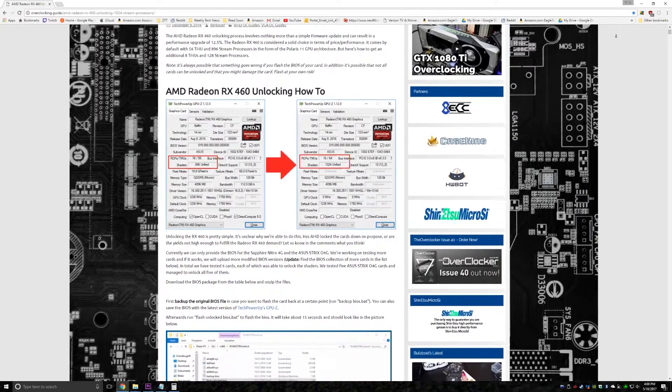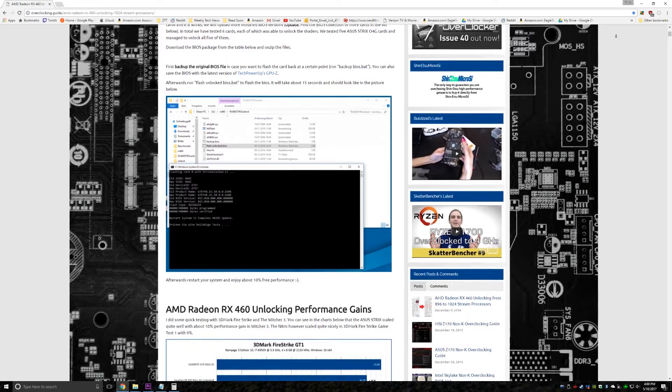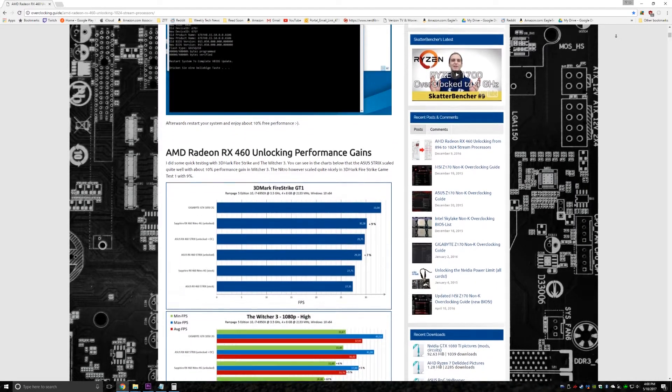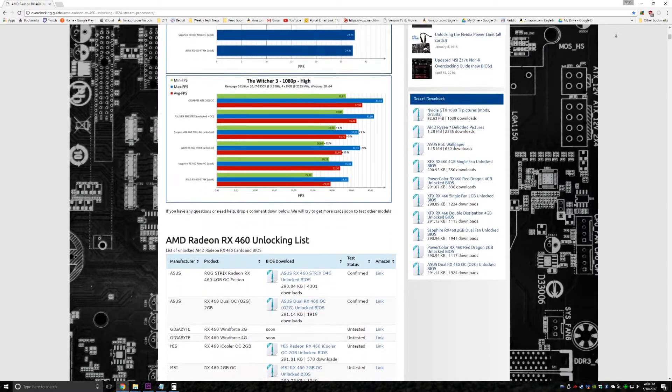First off, I highly recommend going over to the first link in the description. Here on overclocking.guide there is a ton of information about this entire process, which I highly recommend you read the whole thing. It explains exactly what you're doing to the card, how drivers will be affected, how to actually flash the card, etc. Basically what it comes down to is the RX 460 out of the box only utilizes 896 stream processors, and with a simple BIOS flash you can unlock 128 more.